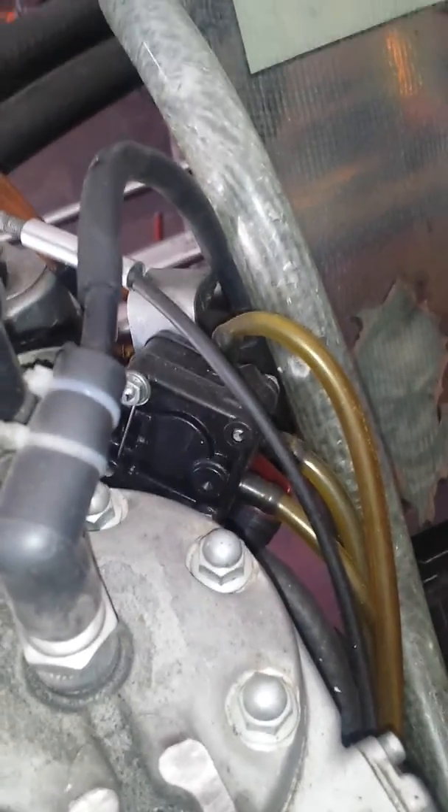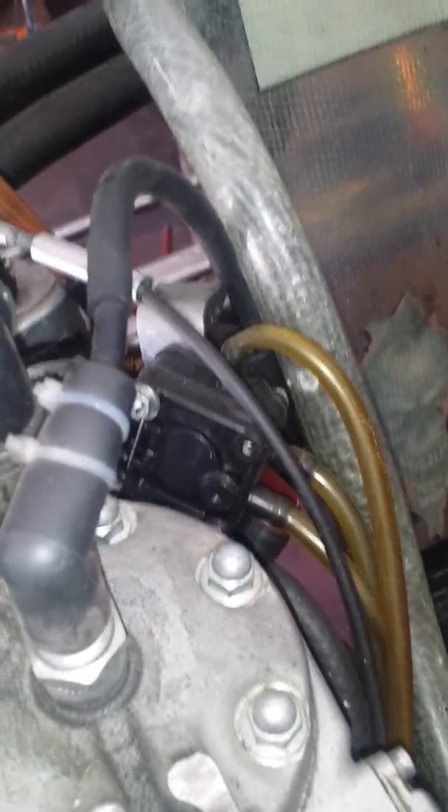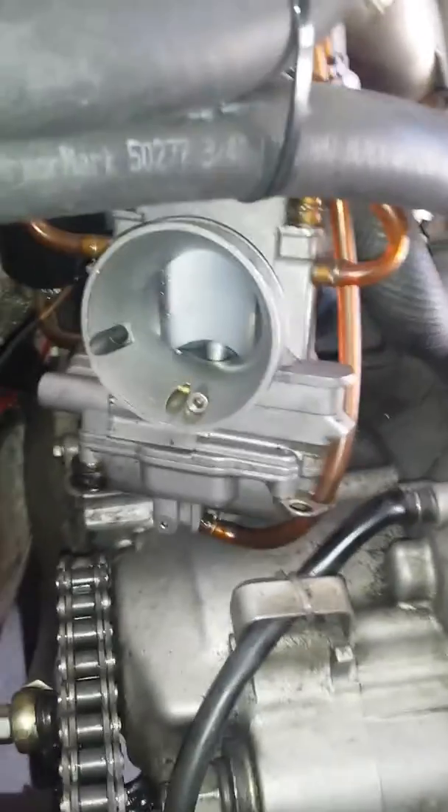The problem with the fuel pump is that it will pump fuel even when the floats are full. The pump does not care — it will still pump and that causes it to flood out. There are a couple of solutions to this.